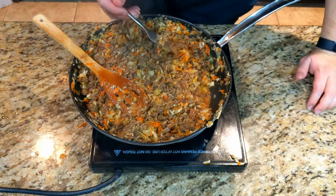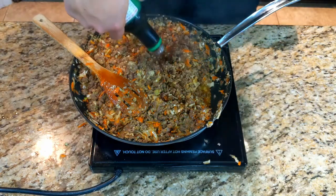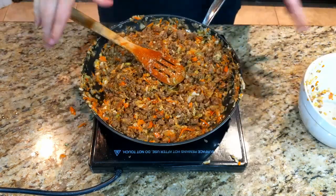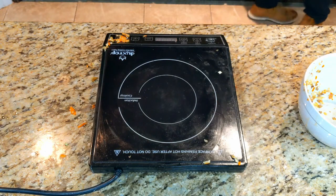Once it is fully cooked, give it a taste for seasoning. If you need salt, add a little bit of soy sauce or feel free to add a little black pepper. Once it's done, we can set that aside and start assembling.